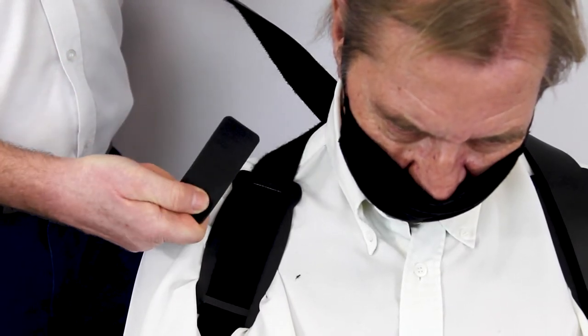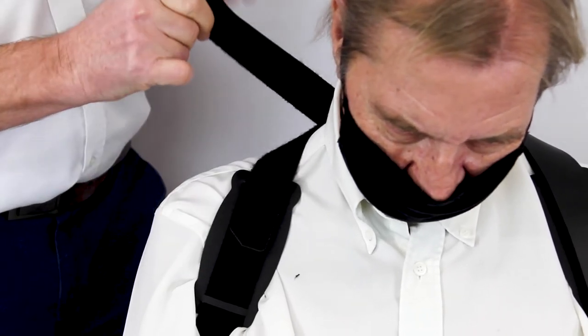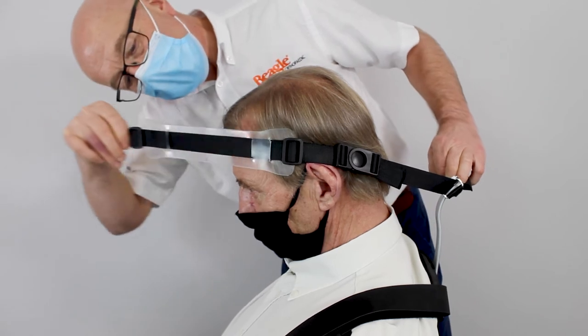Ensure the hook tab is placed across the bar on the shoulder pad, as this will help to keep the pad in position. Repeat this on the opposite side. To fasten the headband, wrap the strap of the band around the front of the head.